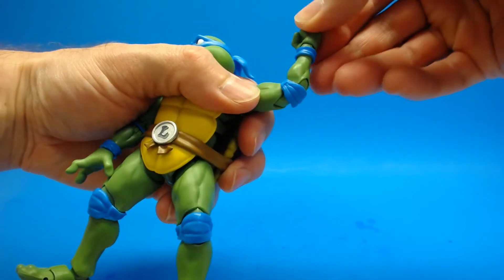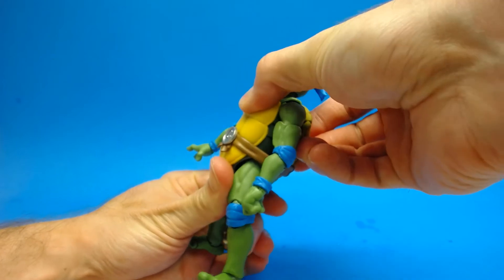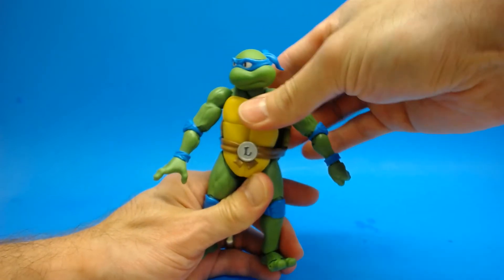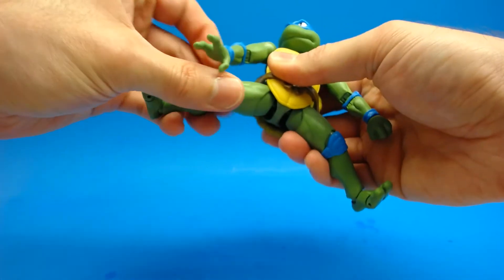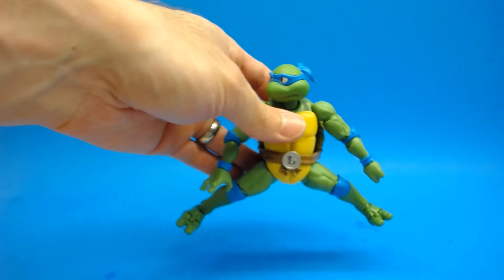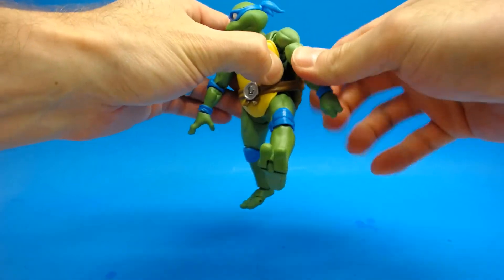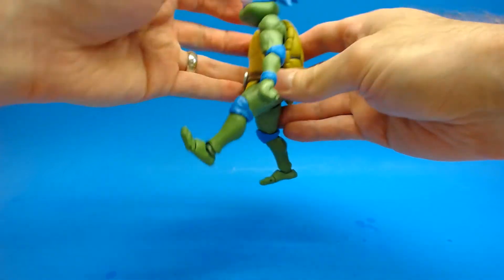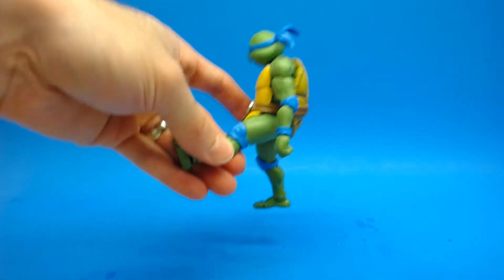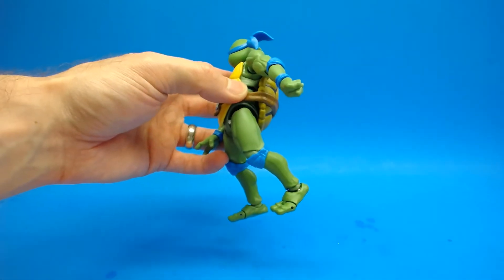Moving on — in the torso there is some torso crunch, but not a whole lot, and you're not really going to get him to lean back much without just using the hips. He does have a little bit of side crunch which works pretty good. In the hips he can get his legs out quite a bit — it's really really good. The issue is the ankle rockers don't go very far so you won't get the feet flat on the floor, but it's still not too bad. He can kick forward a decent amount. One issue with the shell is you have to make sure it's centered otherwise it can get in the way. His leg goes up about this much — not fully straight out, but if you move the shell up a little bit he can get more range of motion.